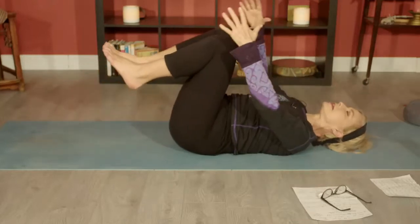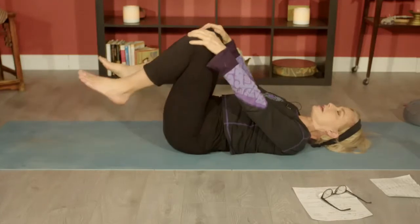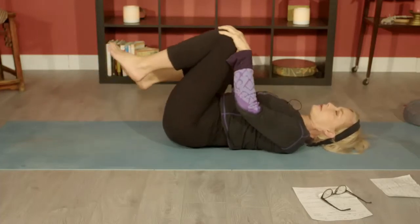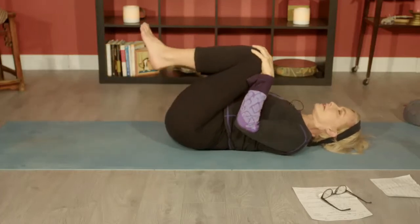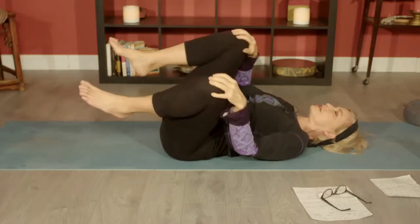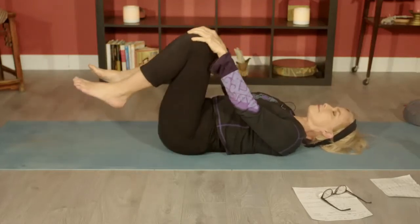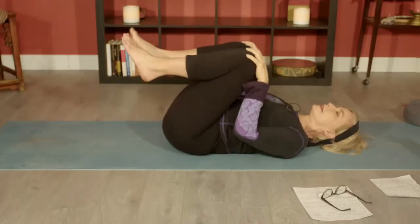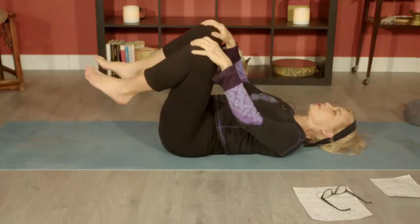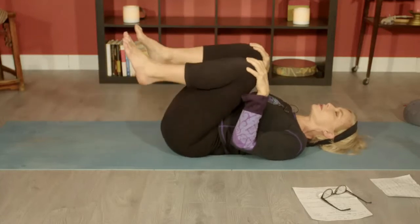Draw both knees in towards your chest, one hand on each shin. Let's do a little rocking from side to side — this is slowly awakening, bringing circulation. In the blood is oxygen and nutrients. So we know where the oxygen and nutrients enter from, but they have a journey, a mission to get to all of the cells in the body. And this helps them. And by exercising, as you know, we stimulate the lymph — that's the tissue that helps get what we don't need in our bodies anymore moving towards the exit door.